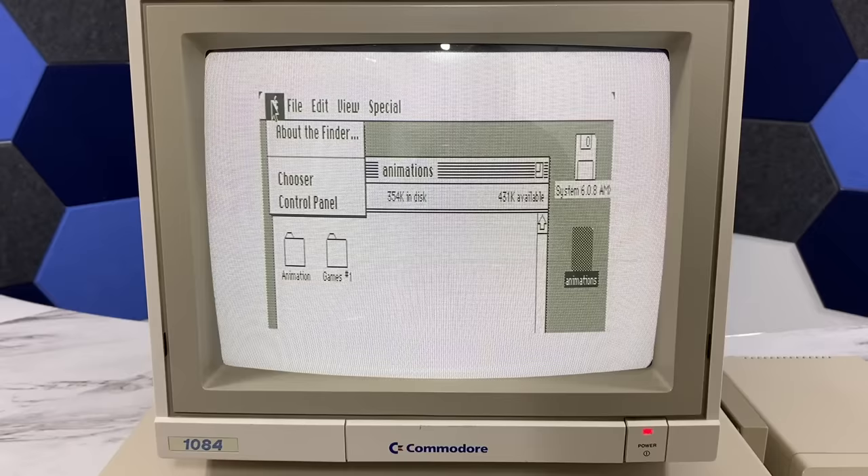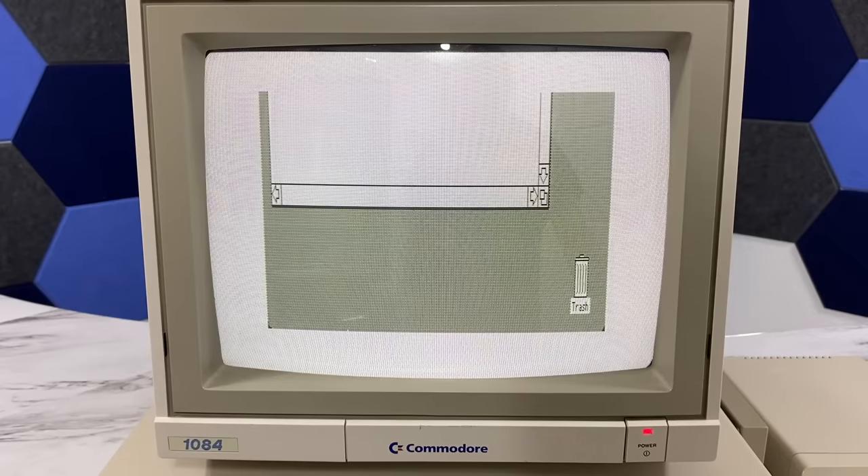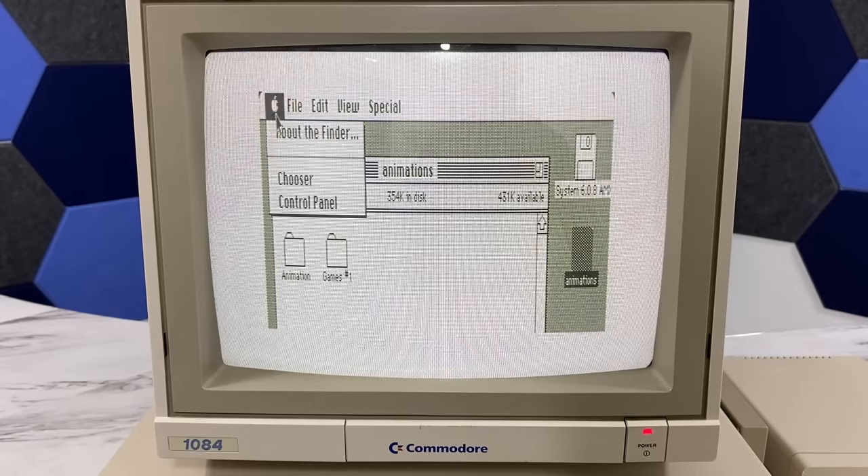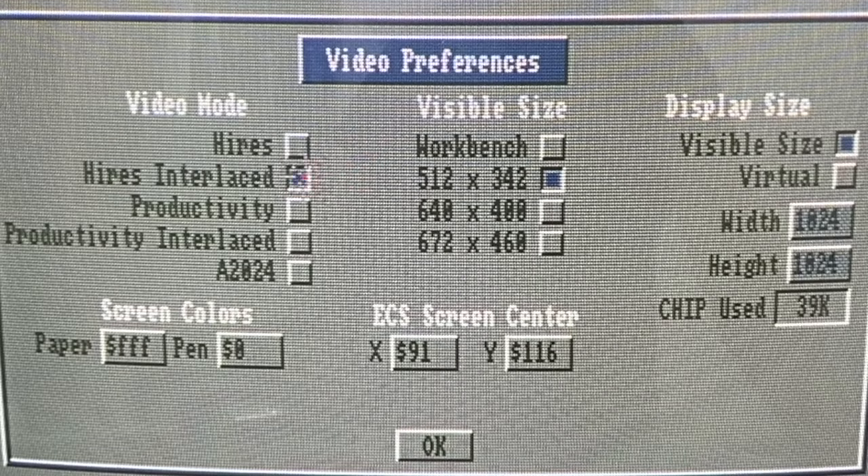One option is to use a virtual screen that you can scroll around on, but this is not a very elegant way of doing things. So the better option is to use interlaced mode, which doubles the Amiga's vertical resolution.